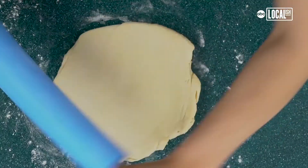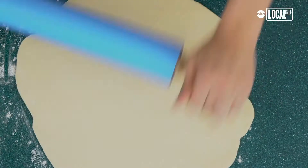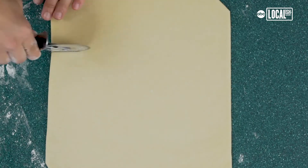Now that the dough has been chilled, roll it as thin as possible to hold all the ingredients and thin enough so that it cooks all the way through. Cut it into a rectangle and then into even rectangles.